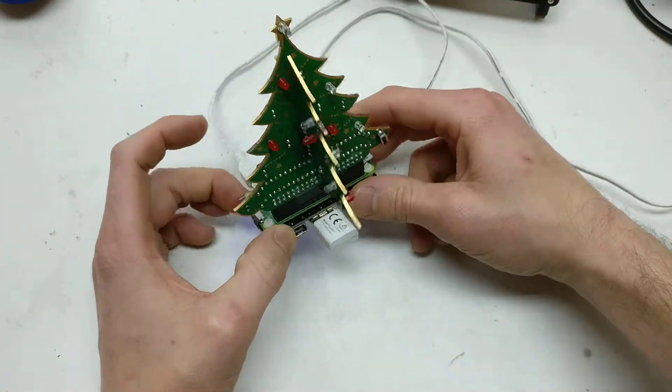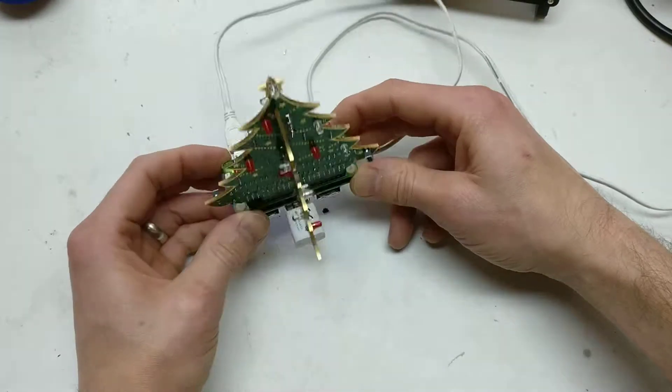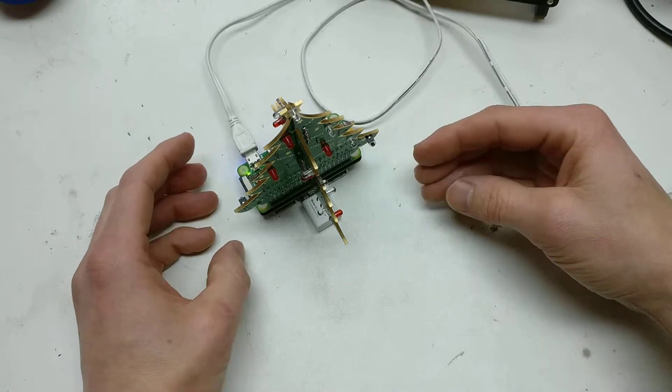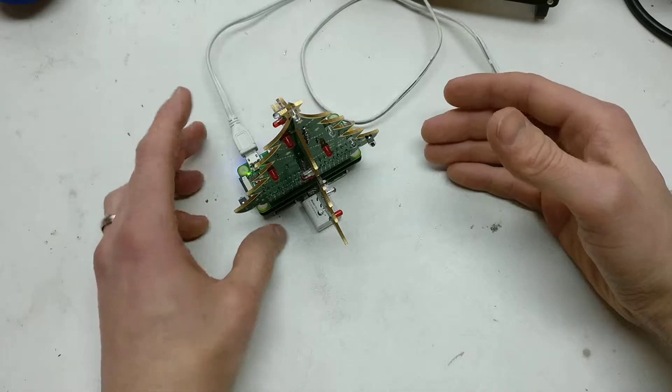It's basically just a PCB board with connectors on your Raspberry Pi header. Quite nice, I thought that's quite cool. Didn't manage to get one last year, got one this year in September, then it came in November, middle of November, and put it together.